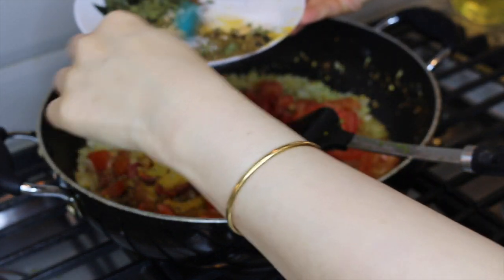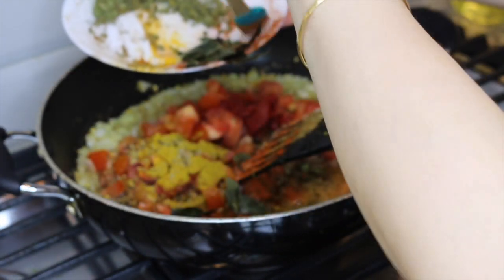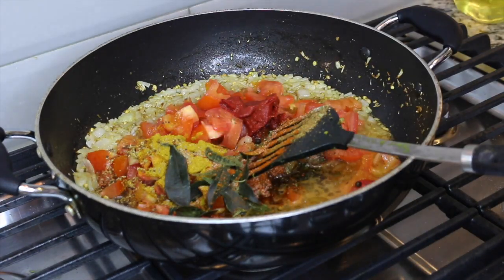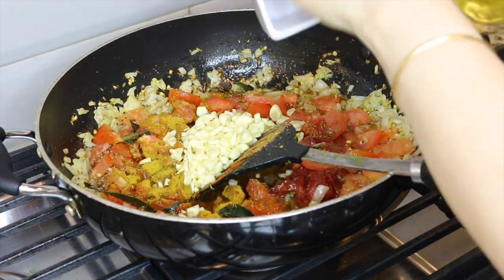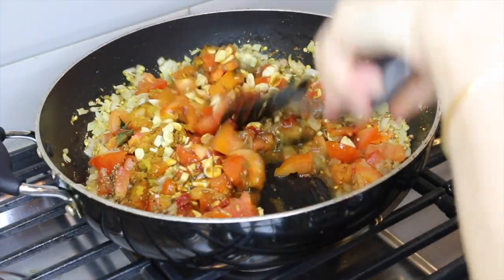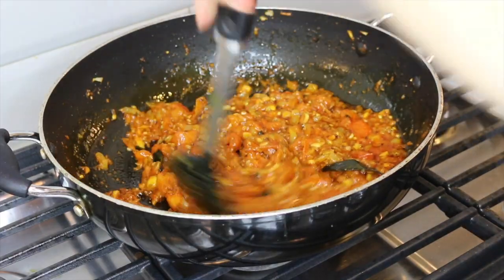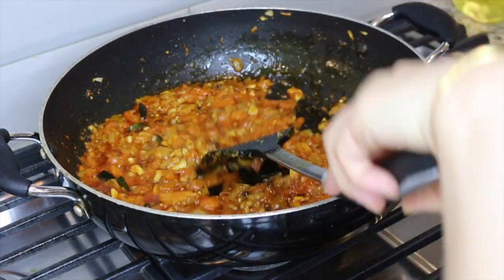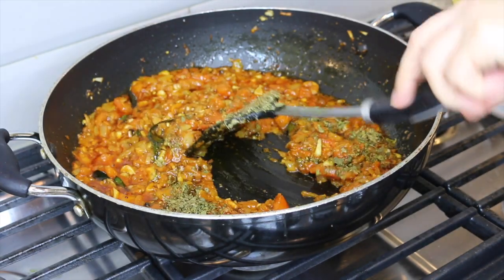I'm setting aside the dried fenugreek leaves for now. If you add them at this stage it will darken the color of your gravy or masala, so always add dried fenugreek leaves toward the end of cooking to avoid darkening the color of the food. Adding the chopped garlic. We're going to cook this masala or base until the juice from the tomatoes is well absorbed and dry. You can see the moisture from the tomatoes is pretty much gone and the oil is bubbling around the pan — the masala is ready. Now I'm adding the dry fenugreek leaves at this stage.